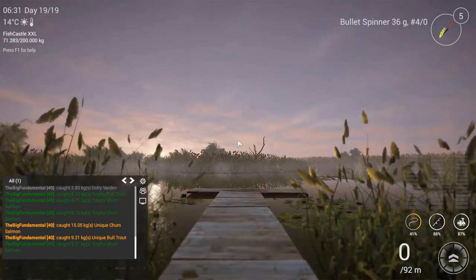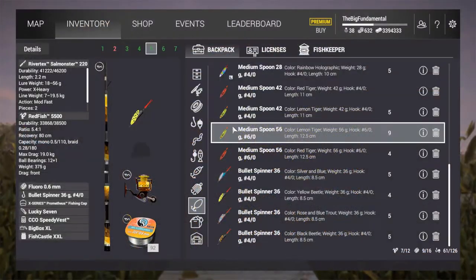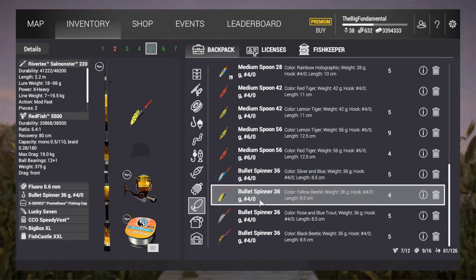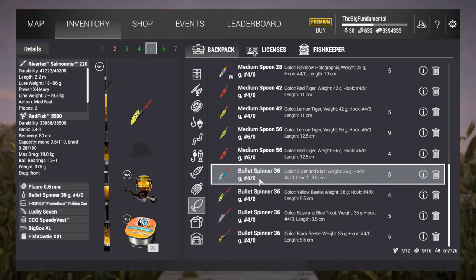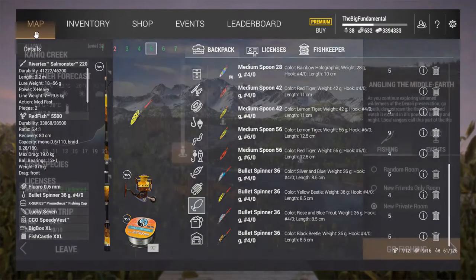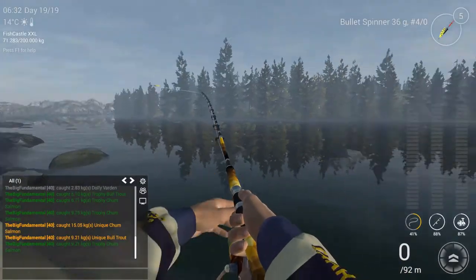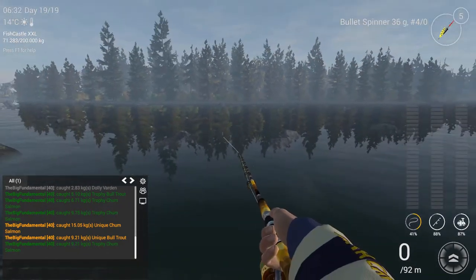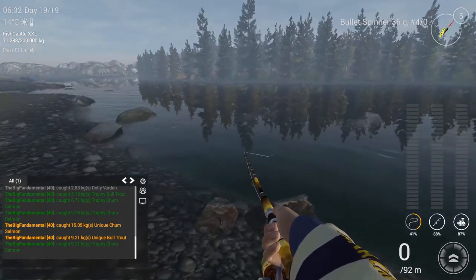So what will we use? I'd like to use bullets here — 36 grams and hook number 4. The yellow bullet spinner is pretty effective, so we can try one spot and we are staying here.